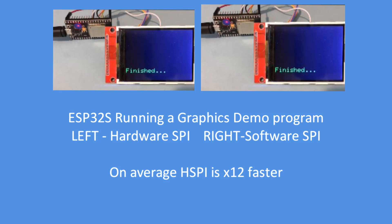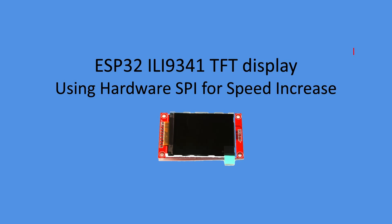There it is — the software benchmark is now complete. So how do we go about implementing the hardware SPI bus to increase the speed?